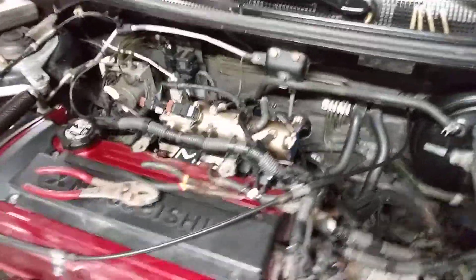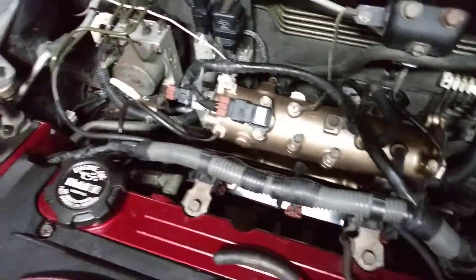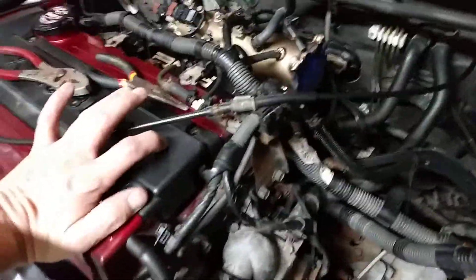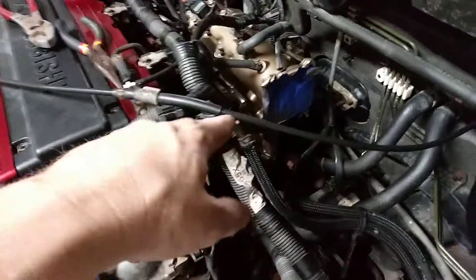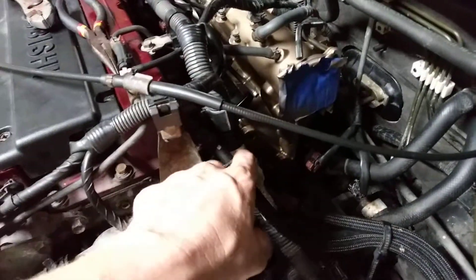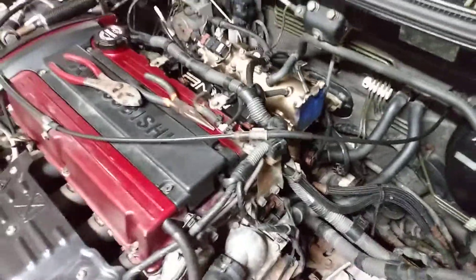I almost have the ported intake completely buttoned up, just a couple more things to do — throttle cable, throttle body — but I'm making this video real quick. What I wanted to show you was the fuel rail, so the AMS fuel rail, the opening on it. I want to show the difference between that opening and a factory fuel rail. So let's look at a factory fuel rail real quick.